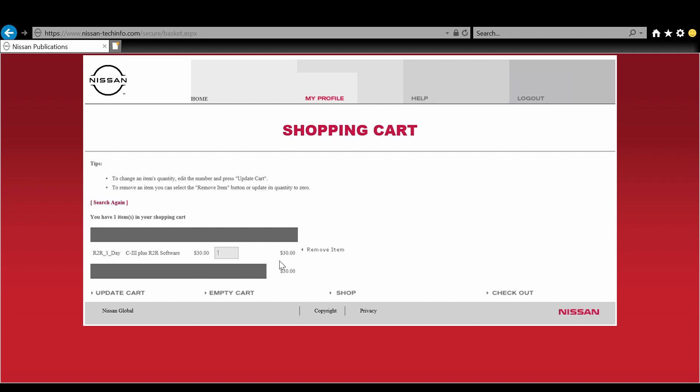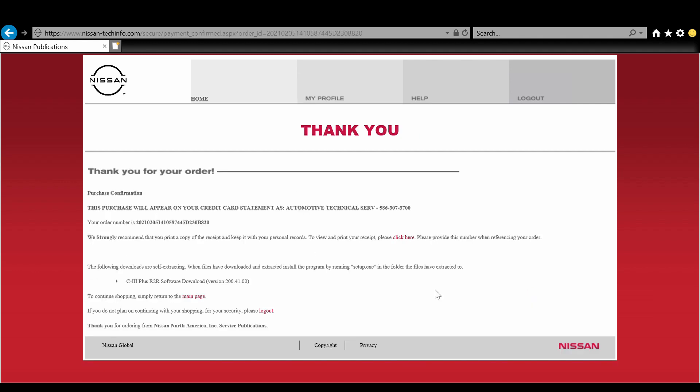Once you're done with checkout, you'll get a confirmation page. If you haven't already downloaded the software, click the Consult 3 Plus R2R software download link towards the bottom of the screen. You can also go back to the home screen to download it from there in case you clicked past the confirmation page.